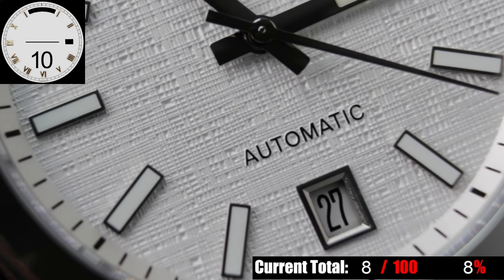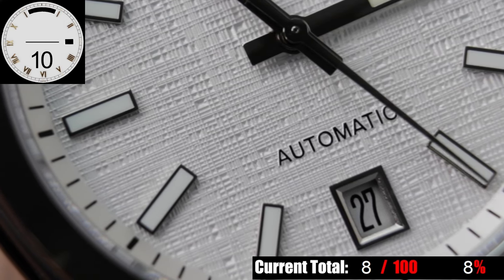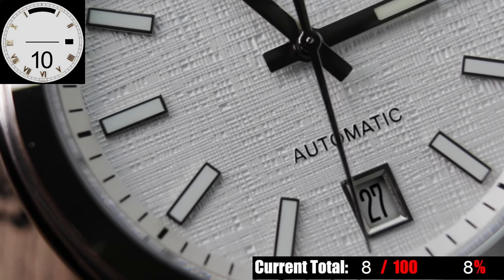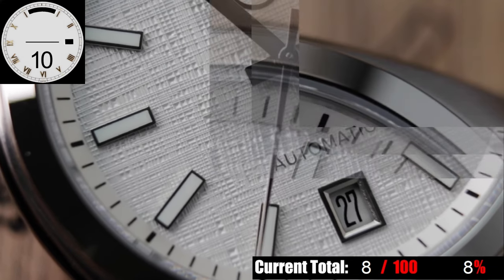The dial is simple, clean, and reminiscent of a Datejust style in many ways, but without looking like a clone or a homage piece necessarily. Even outside of the different style of linen pattern, there are differences here, which is nice to see. I'd always rather see a brand give a piece some identity other than just that brand's logo.